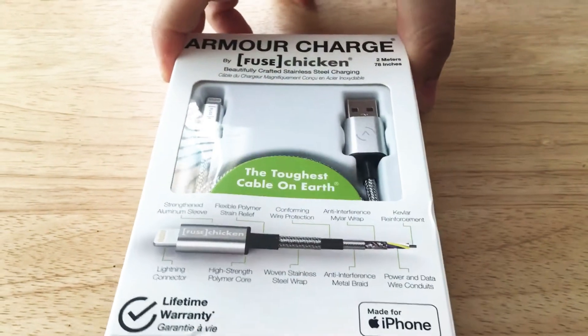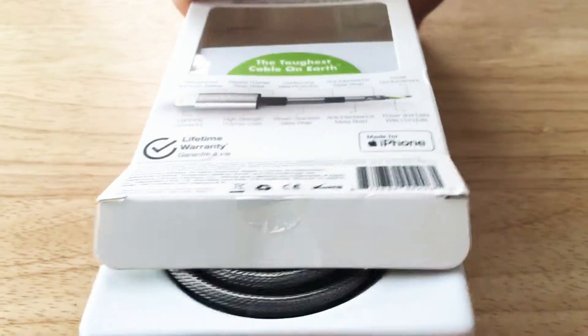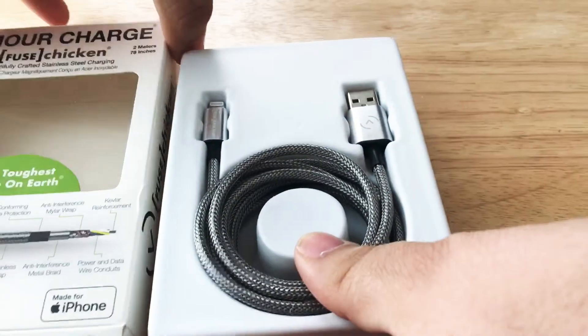This is a lightning cable with a USB type A and a lightning end. It's 2 meters, 78 inches.